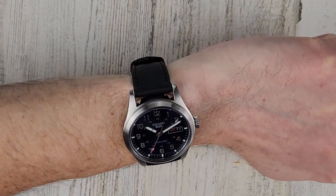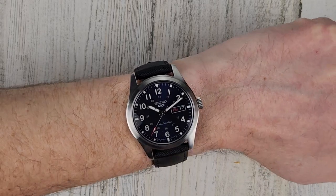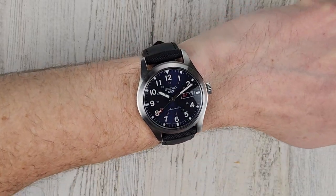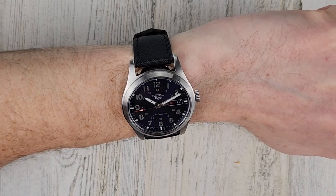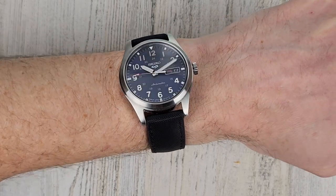You can take a shower with these, go swimming, whatever you want to do — you're not going to mess up the strap. I've never showered with a watch, at least not intentionally.